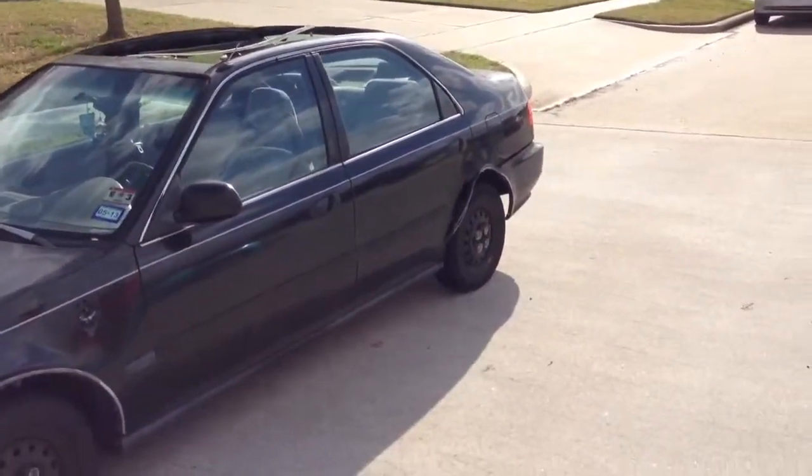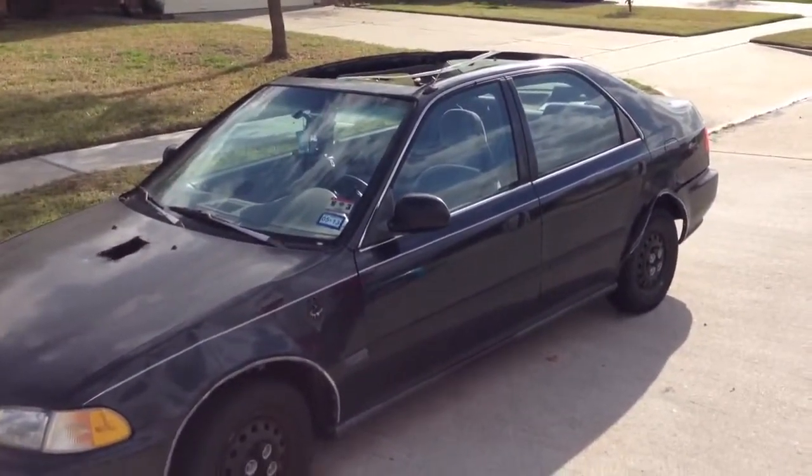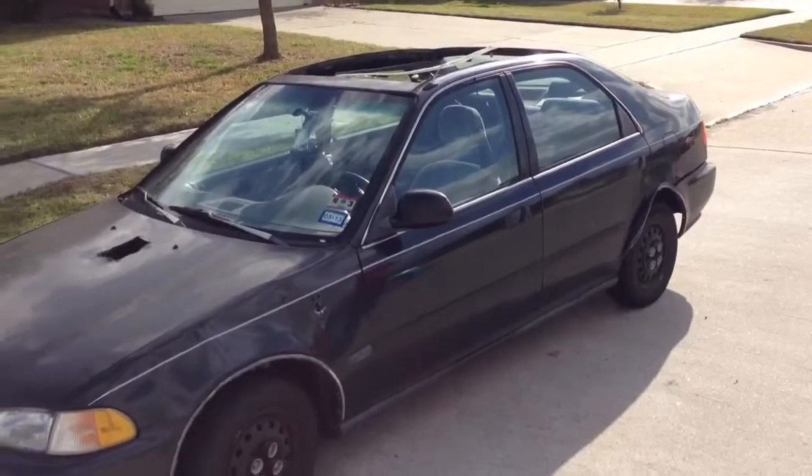T-top 94? 92 Civic — this is what it looks like.